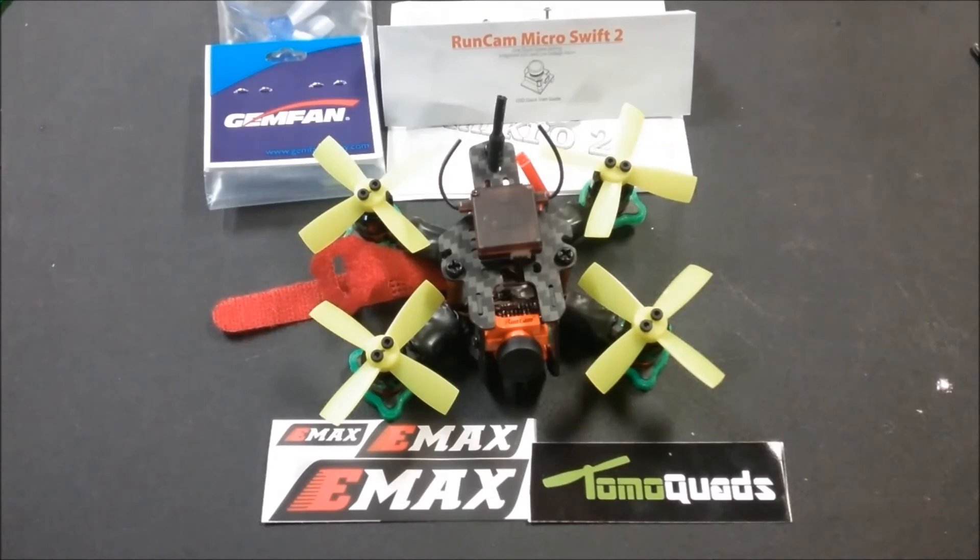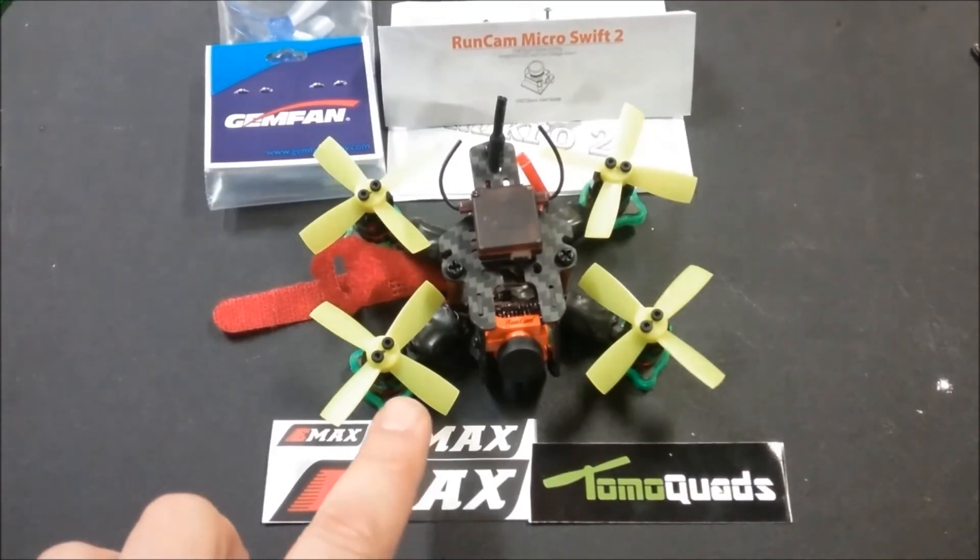Those are my recommendations for batteries and props. I'm going to do more PID tuning, and when the full review comes out I'll have the PIDs for you. Right now I've set the FEM2 back to base PIDs and I'm starting from there in the testing phase, but I wanted to get the build video done. Quick shoutout to Emax for the great motors, and to RunCam for creating the Micro Swift 2 — awesome camera with OSD, just perfect for these micro builds. They really took the Micro Swift and added on what the community wanted.